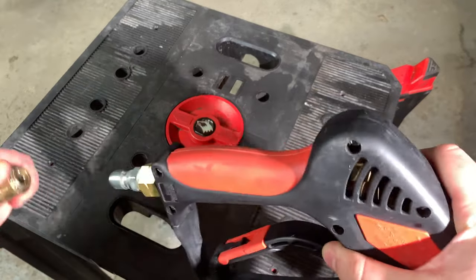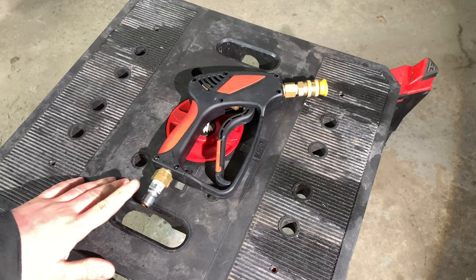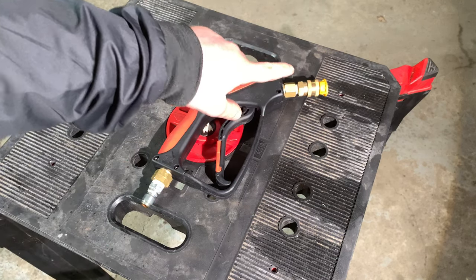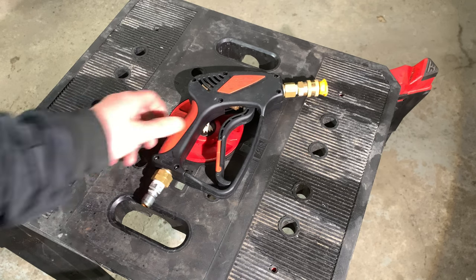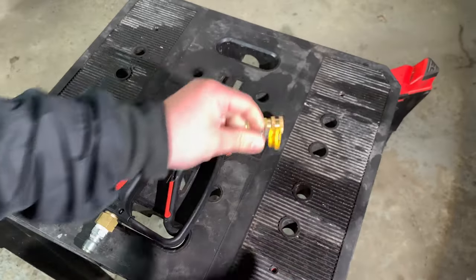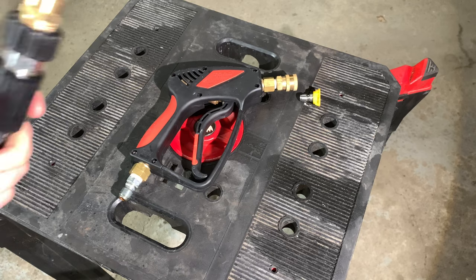I only had to buy a couple of components to make this work. The snubby comes with a three-eighths quick connector and a quarter-inch connector up here, which allows you to use the Sun Joe pressure washer ends — or you can go online and purchase different ends, which is what I've done. They're just quarter-inch sizes.